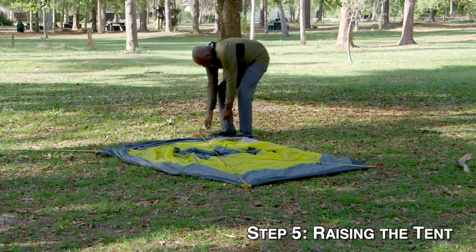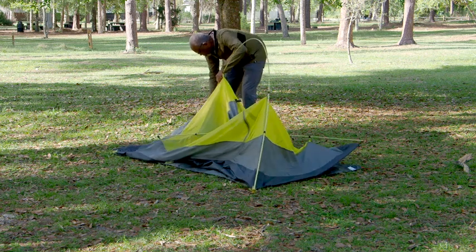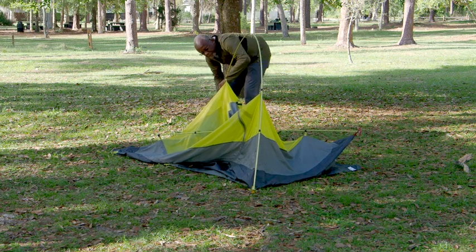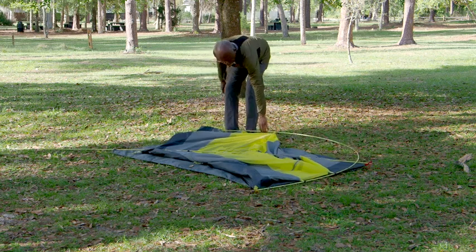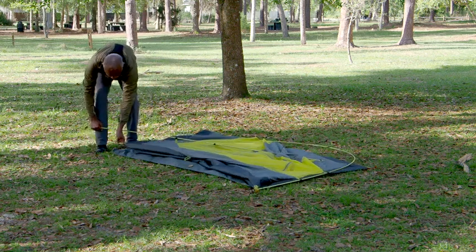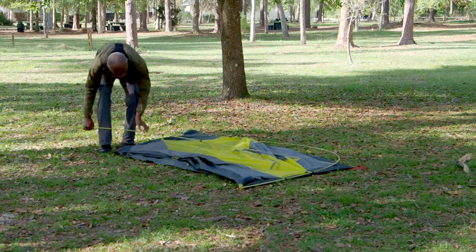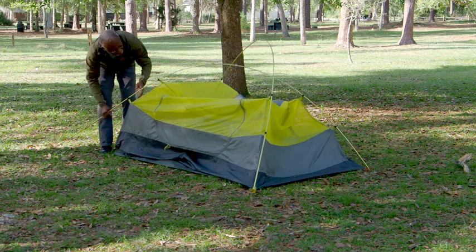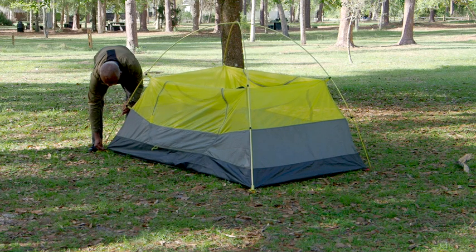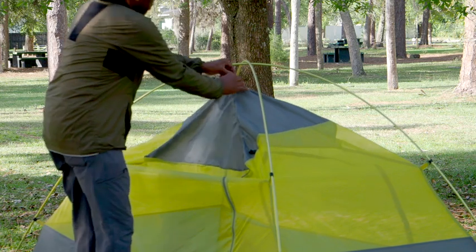Step five: raising the tent. Find the topmost pole, grab it, and step on the tab that's on that end. Now push the pole towards the tab at the far end — this should cause the pole to bow, forming a nice arch. Insert the silver end of the pole into the eyelets of the tab that's under your foot. You can let the pole go, and if it falls over that's okay. Do the same thing for the other pole on that end. When you bend the pole, the tent will start to rise up, and once you insert the pole into the eyelet the tent should be freestanding. Make sure you clip the top of the tent to the topmost pole.